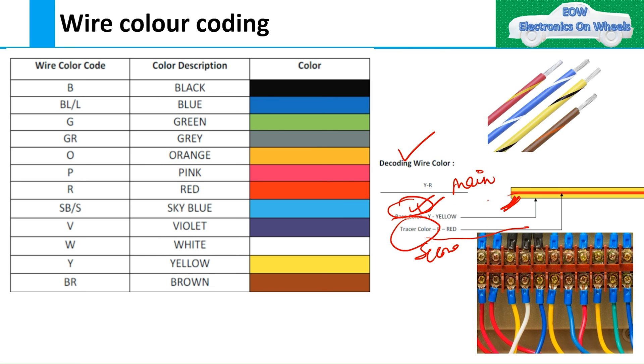The tracer or secondary color helps to identify a particular wire more easily. Suppose you have three wires with the same main color — if you give each a different tracer color, it becomes easy to identify each wire. If the main colors are already different, no problem. But if the main colors are the same, the tracer color can be different to distinguish them.